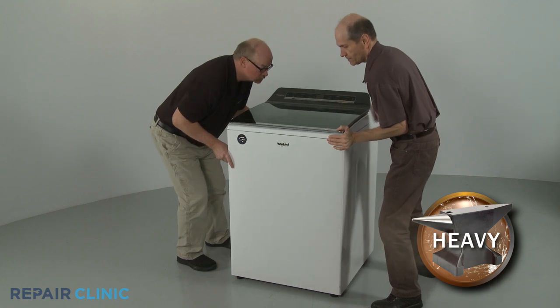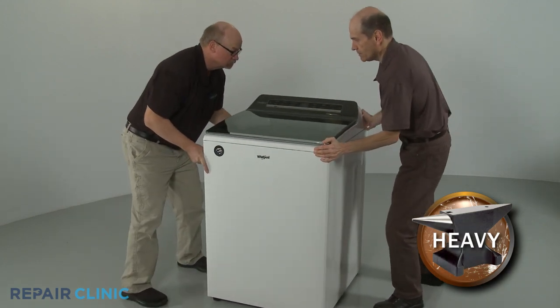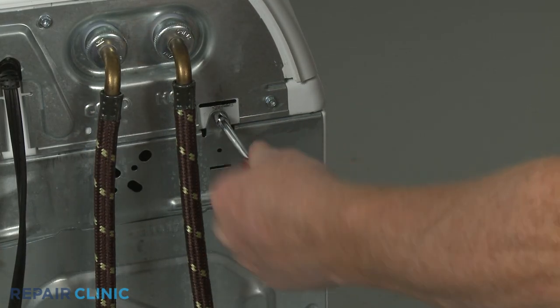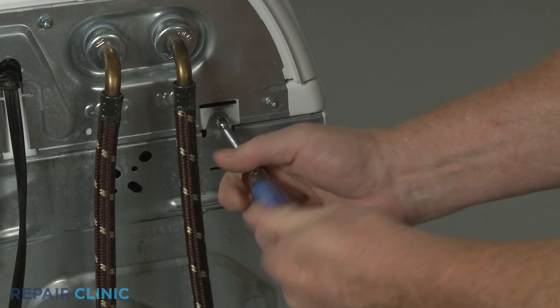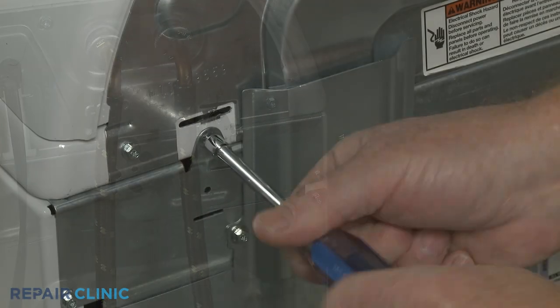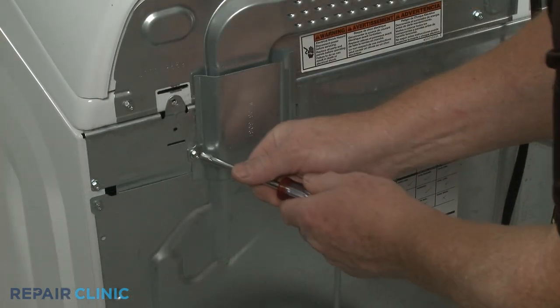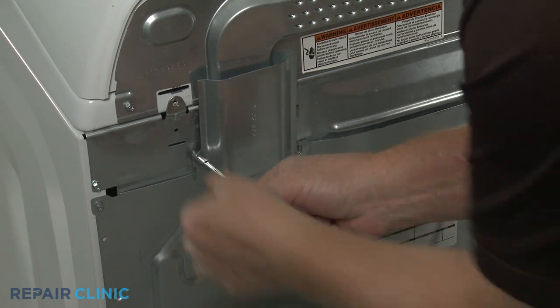Have an assistant help you to move the washer away from the wall. Use the quarter-inch nut driver to unthread the two rear screws securing the main top, as well as the screw securing the access plate. Remove the plate.